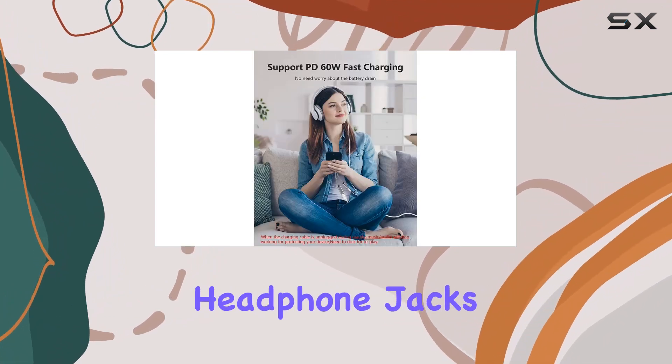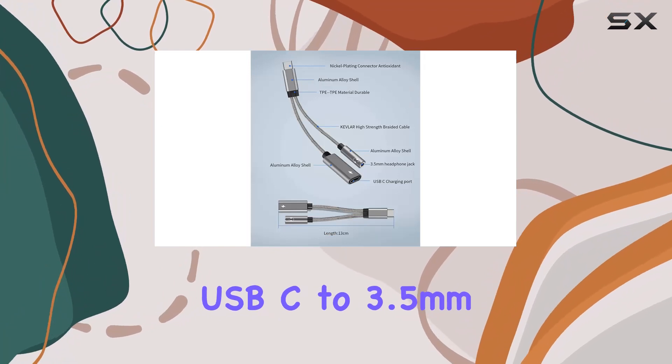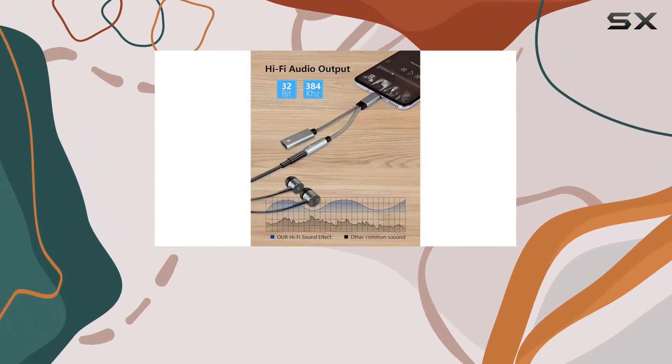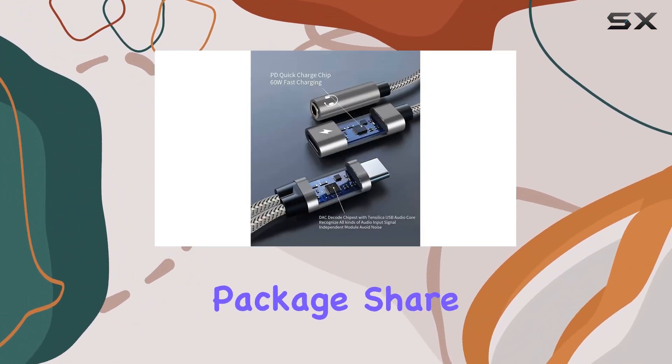In conclusion, if you're frustrated with the disappearing headphone jacks on modern smartphones, the VDOM 2-in-1 USB-C to 3.5 millimeters adapter is a solid solution. It combines convenience, fast charging, and impressive audio quality in a compact package.